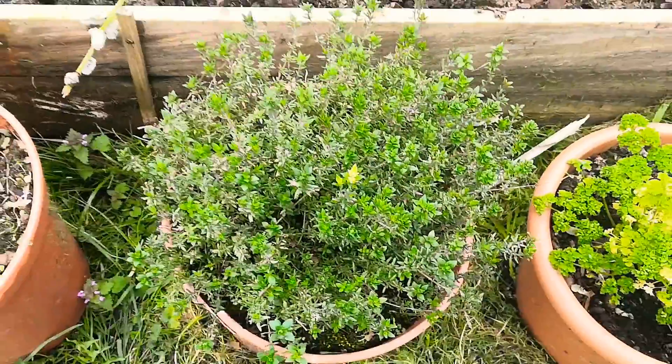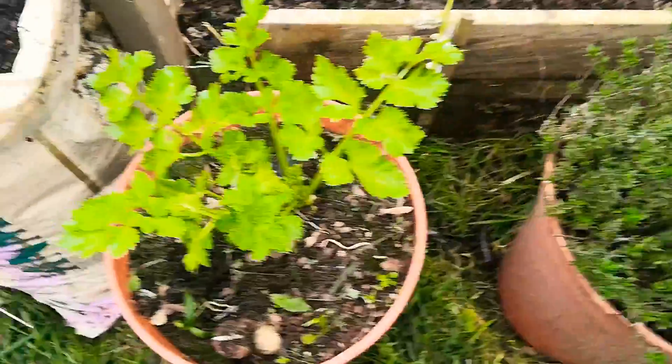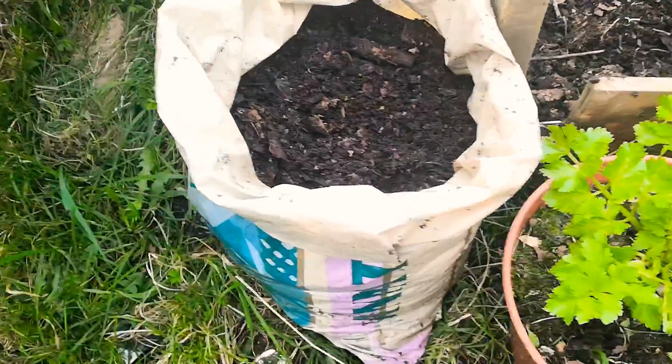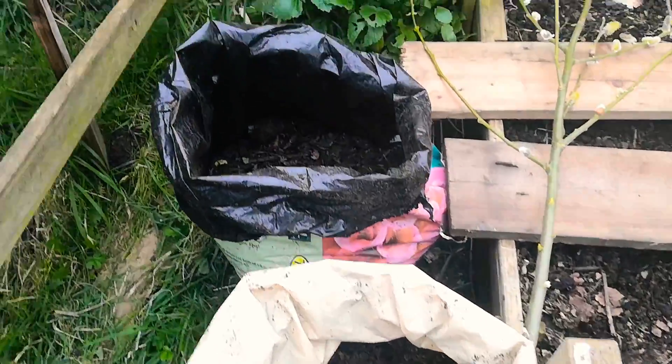Here we've got some thyme — lovely thyme. I haven't stopped using this all through the year. There's another celery, and I also do potatoes in bags. After I use the bag from the compost, I refill them back up, put potatoes in there, and that does well for me.